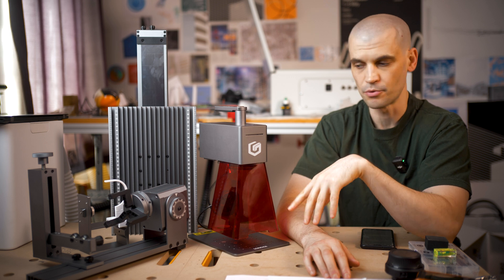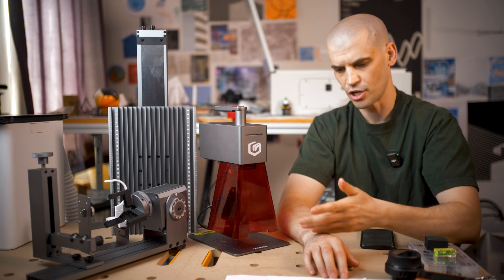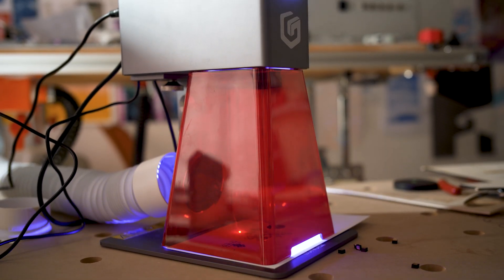The Laser Nano Pro is compatible with Lightburn, which is what I was using the most for this review. They also have their own Laser Burn app, and you can also use Laser Gerbil. After about 10 to 15 minutes of setting this all up, I had it plugged into my laptop and I could start cutting.